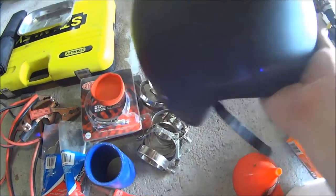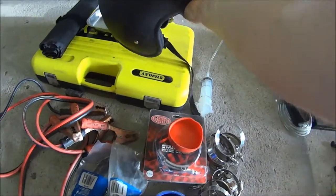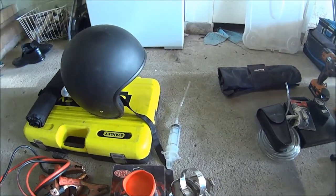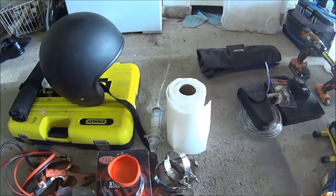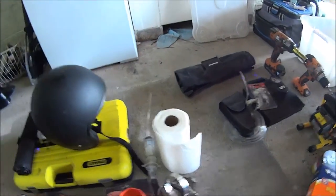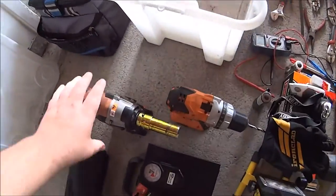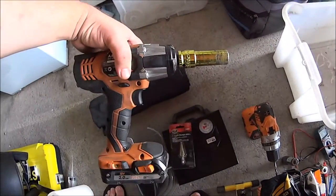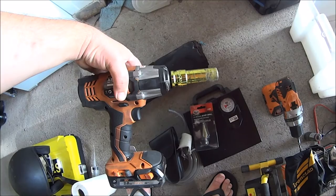A helmet — check your local regulations for what you require. Paper towel — trust me, you want it. Next on the list is a rattle gun with a proper wheel bit; it's actually a must for me, though it doesn't have to be a must for you.